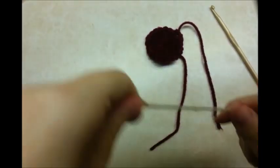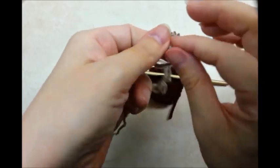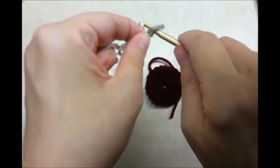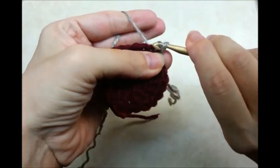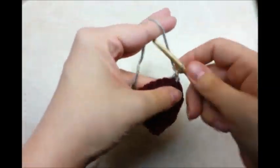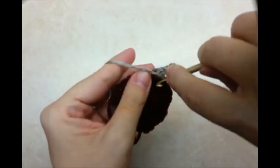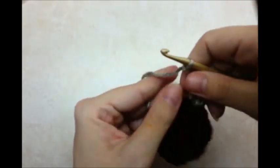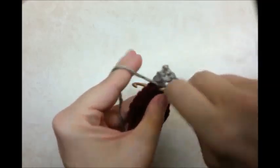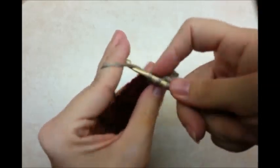Now I'm going to start with the new color. We're going to be working in these chain 1 spaces. I like to start with the slip knot on my hook, and you can start in any one of the chain 1 spaces that you want. Go through that slip knot that's on your hook. Chain 3, and that's going to count as a double crochet. Go back into the same spot and do 2 more doubles — so there you got 3 doubles in that spot. Then you want to chain 2, go back in the same spot again, and do 3 more doubles. We're forming a corner right now of the square.